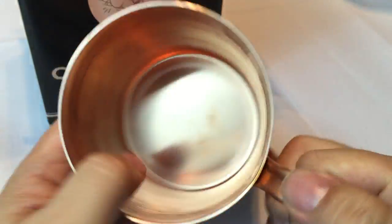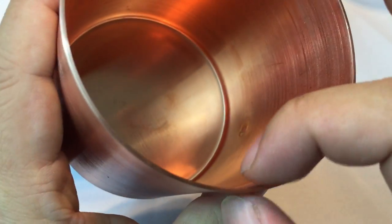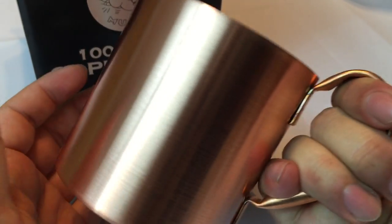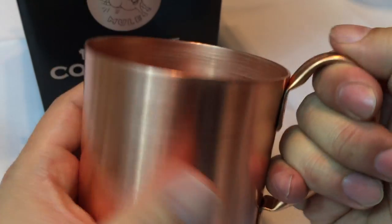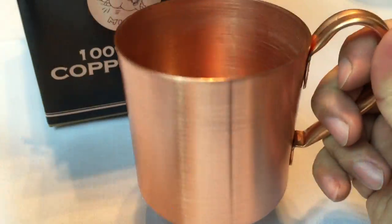So I wanted to throw this out there and show it to you. It's pretty thick — no rolled edge or anything. Very comfortable in the hands. I can even get four of my chubby fingers in here. And you're going to like pouring in a cold drink and enjoying it.